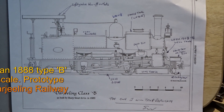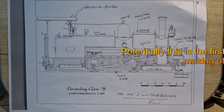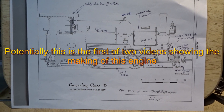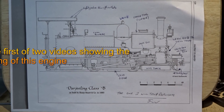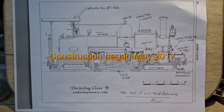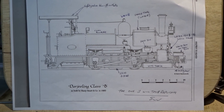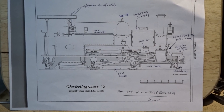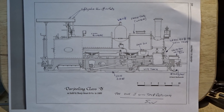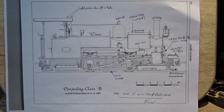I'm attempting to build a sort of freelance representation of a Darjeeling Class B locomotive produced by Sharp Stewart in about 1888-1889. This is a line drawing with some notes by me that shows the outline of what I'm trying to do. It won't be a scale model - it'll be loosely to 1:19 to run on my garden railway. I cannot be bothered with drawings and I'm going to make it up as I go along.